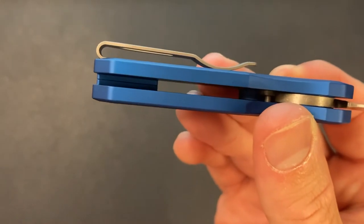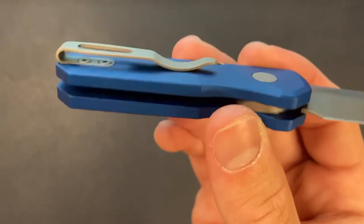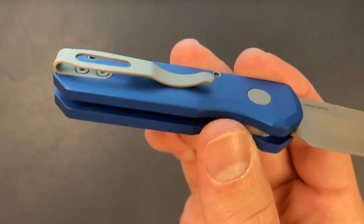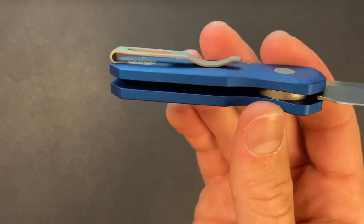Do you see that? Counter-sunk — sunk into the scale. Nothing to catch on my pocket. Amazing. Nice deep carry clip.